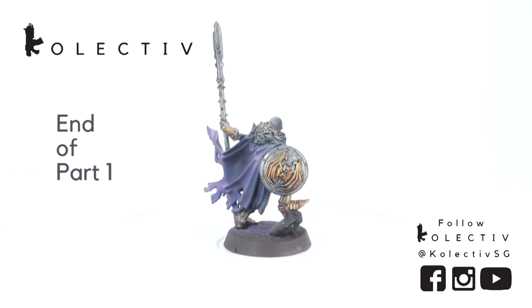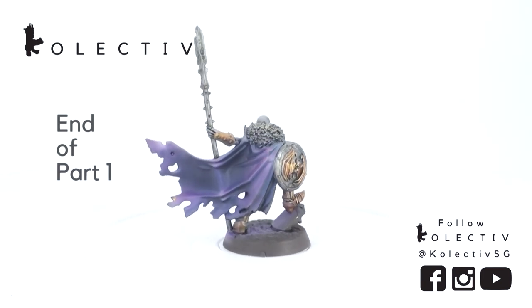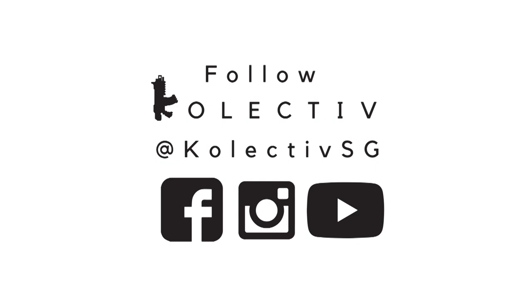This is the end of part 1. If you like what you saw, please like, comment and subscribe to our channel.